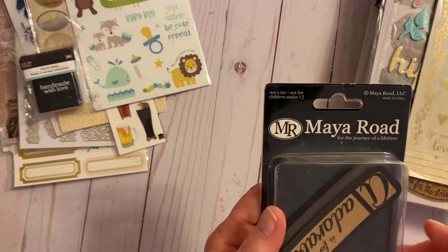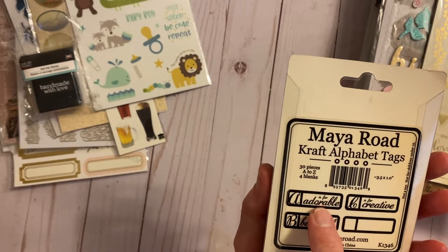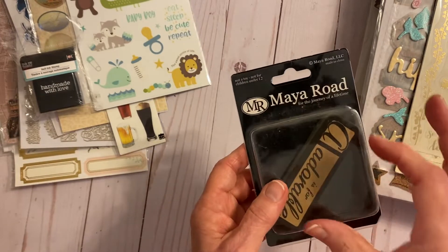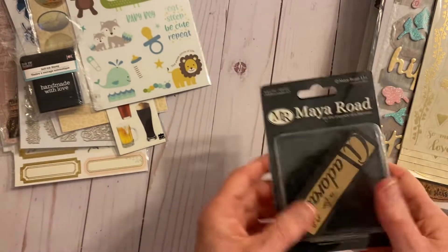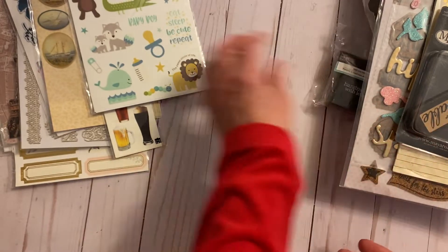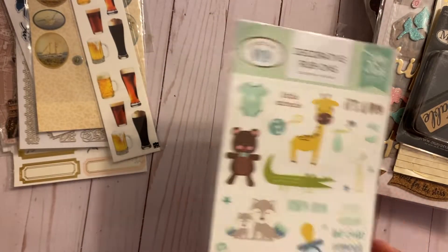This is an A-to-Z set — A is for adorable, B is for beautiful, C is for creative, and so on through Z. There are also four blank ones you can make your own. Brand new. And then a stamp that says 'handmade with love.' And some baby boy rub-ons, also brand new.